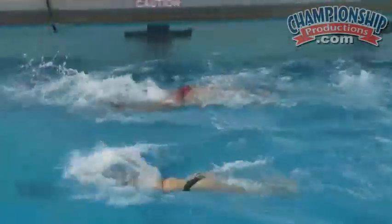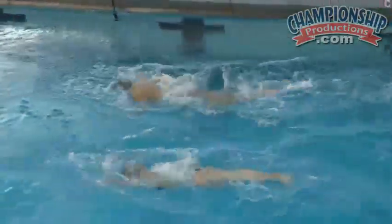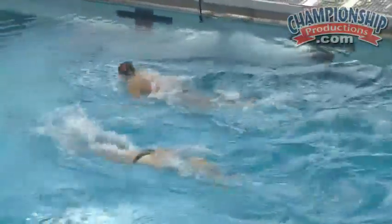Simple drill — just basically actual swimming, but thinking about where to sneak in the breath. That was really good. I almost didn't notice they took a breath right there.